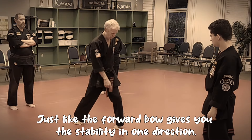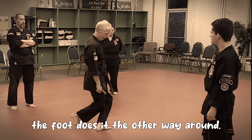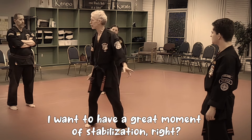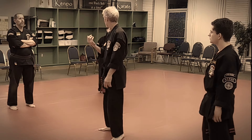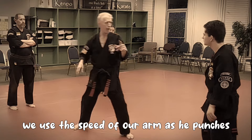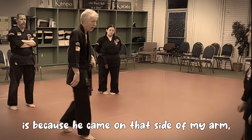Just like the forward bow gives you stability in one direction, the twist dance - the foot goes the other way around. I want to have a break and a moment of stabilization. I can't just flip around and not have something to catch me. We use the speed of our arm as he punches - the reason why I'm using a twist dance is because he came on that side of my arm.